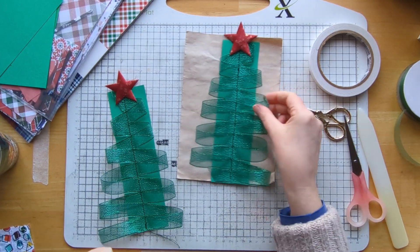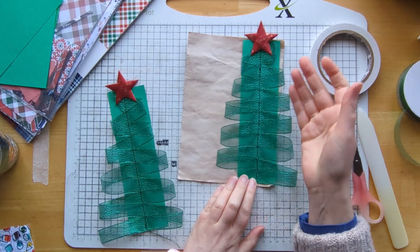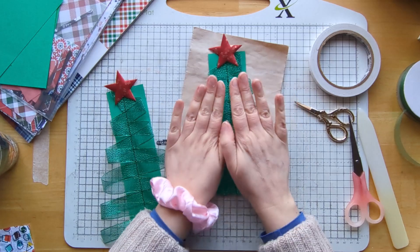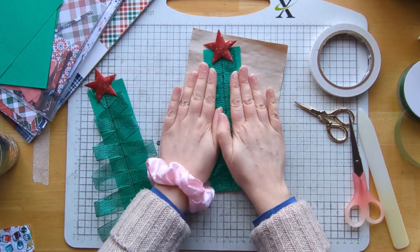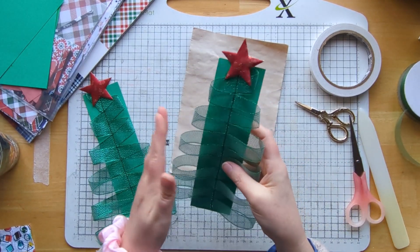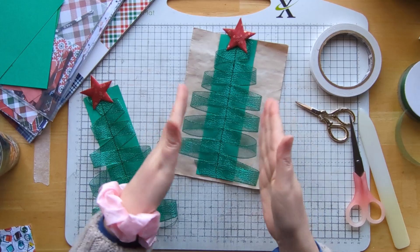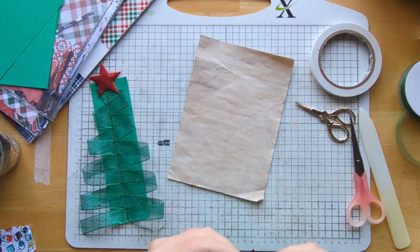So that is then just going to go on our page there as a belly band, and you can tuck something in. You could have it on the side of the page as well if you wanted to, and didn't mind having the ruffles hanging out. They will lay flatter once they're in a journal because of the weight of the pages, but this ribbon is quite springy so it's going to spring up. I love that!